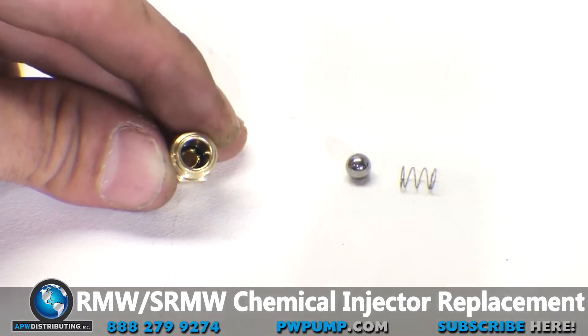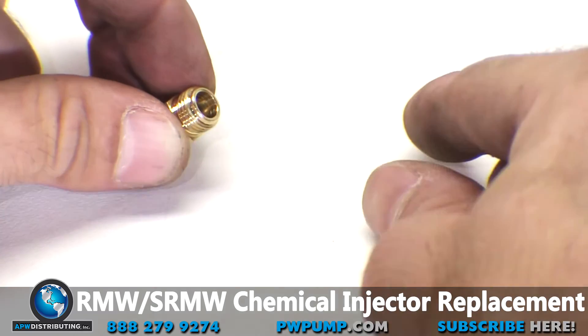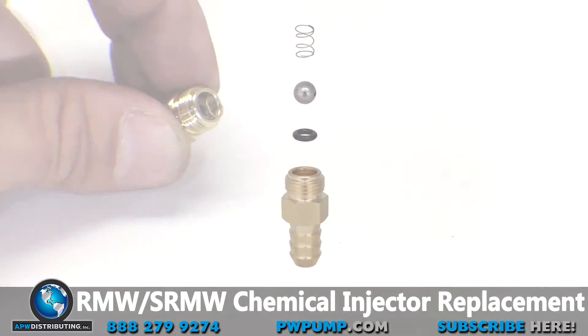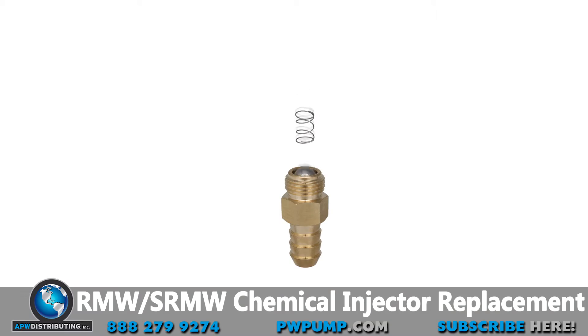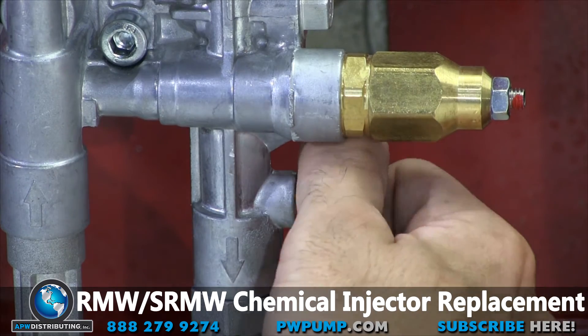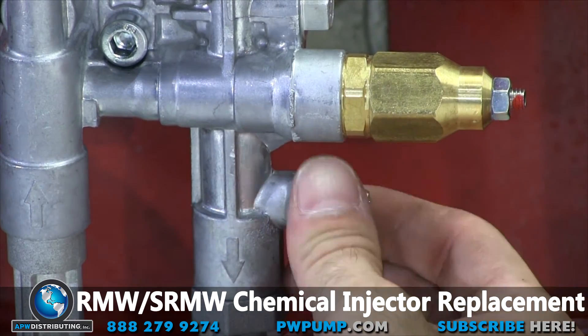With the o-ring seated, you can place the ball inside the injector barb followed by the spring. The chemical injector is now ready to install. Screw it into the head and tighten it down using the 10 millimeter inline wrench.